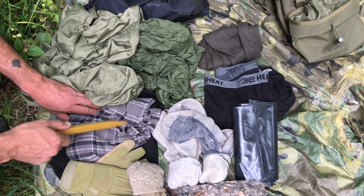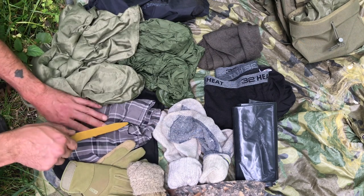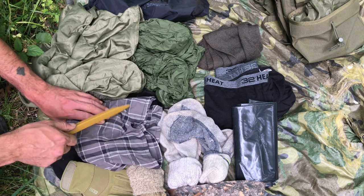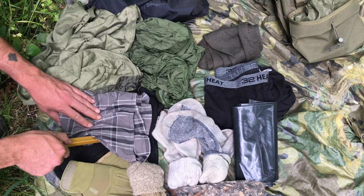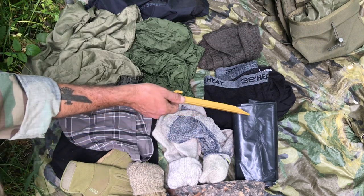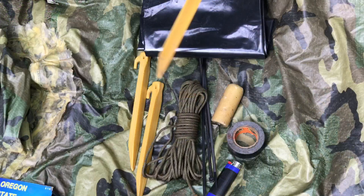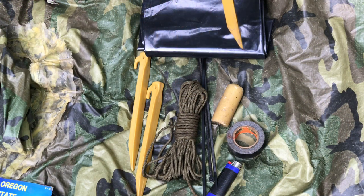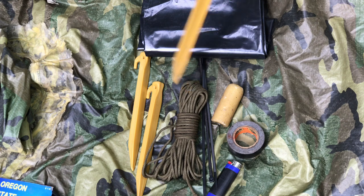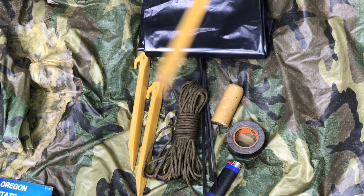Spare pair of underwear in case things get nasty — in case you have to have a clean-up on aisle four. 100% merino wool sweater to keep you warm. This is a drum liner — it's basically a big garbage bag. Tent stakes — they weigh nothing, they're already made, save you time and energy. Here we've got paracord, always useful.